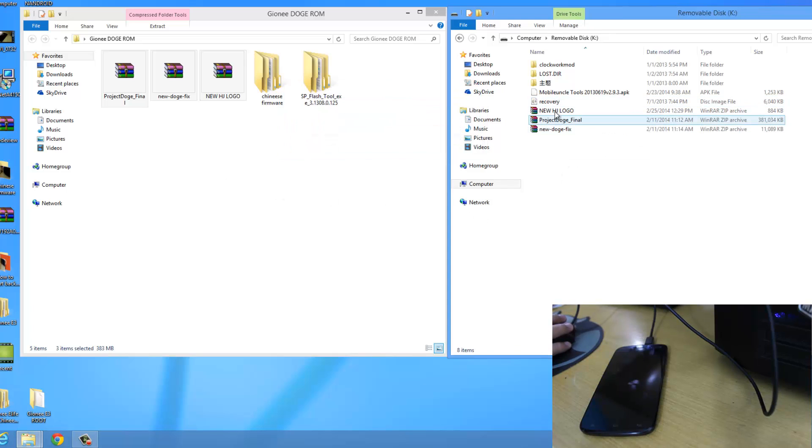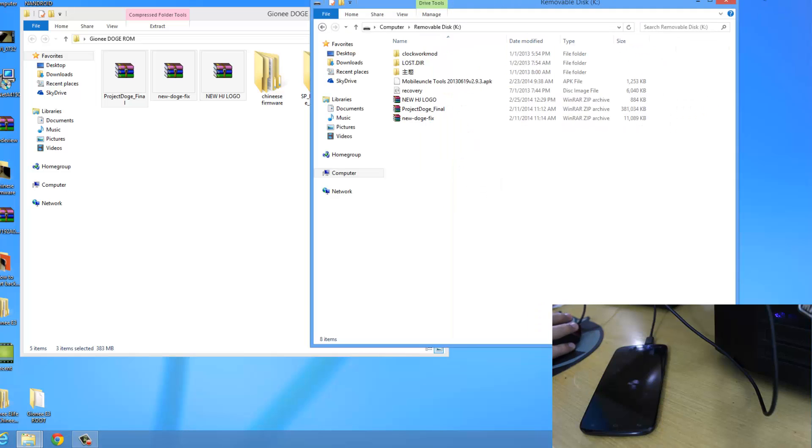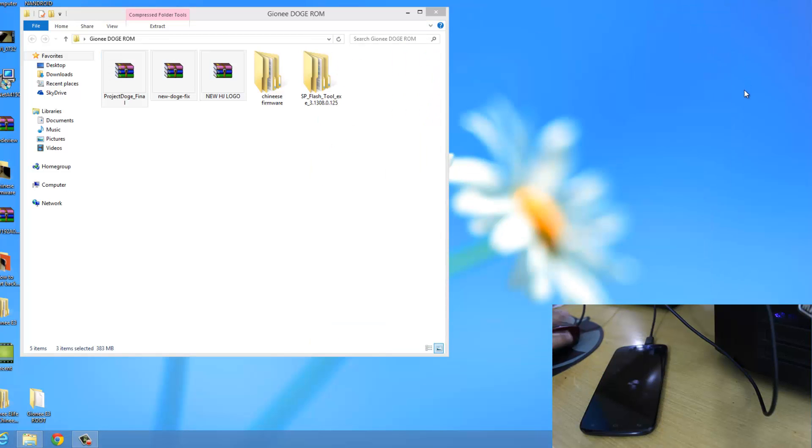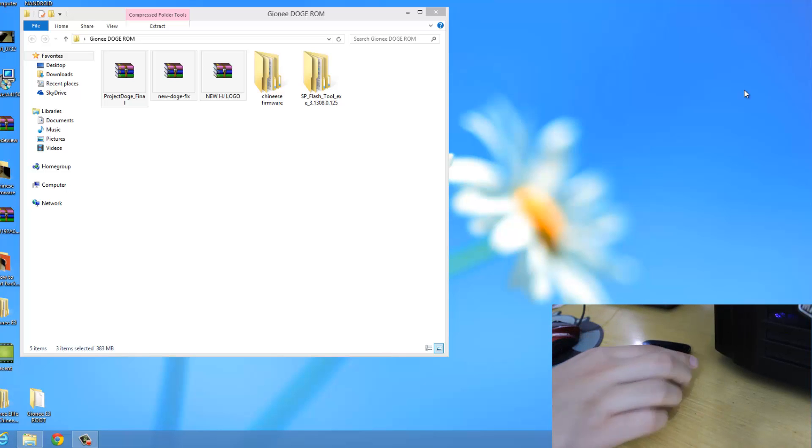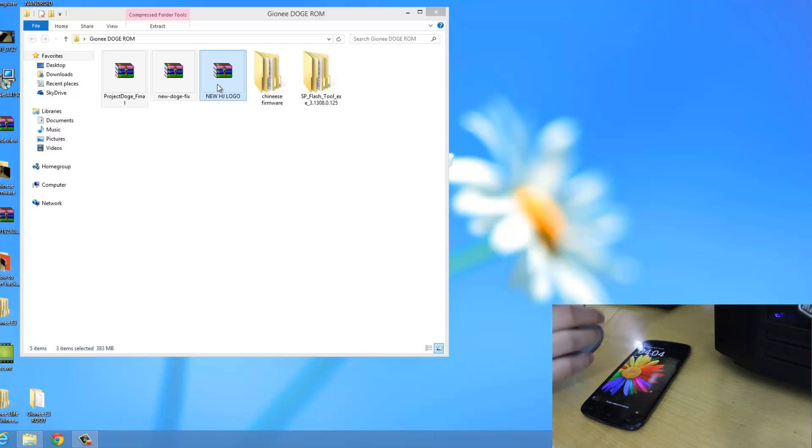After all these files are pasted, just close this window and disconnect your phone. Now we'll head on to the phone and start flashing the ROM.